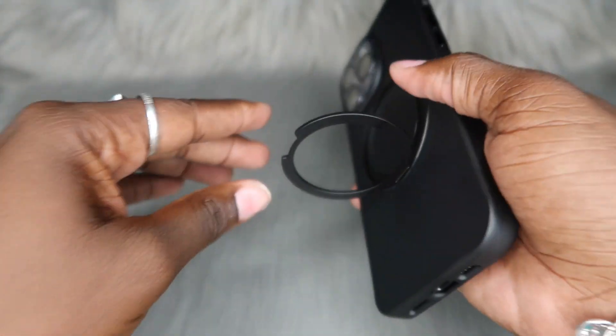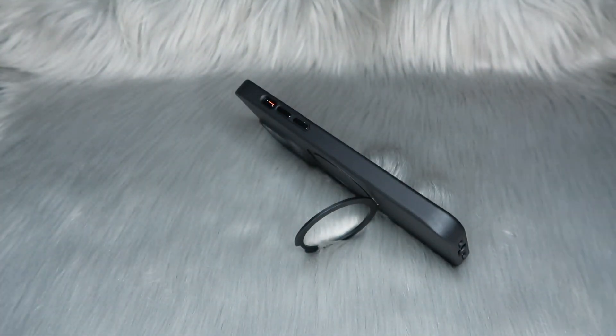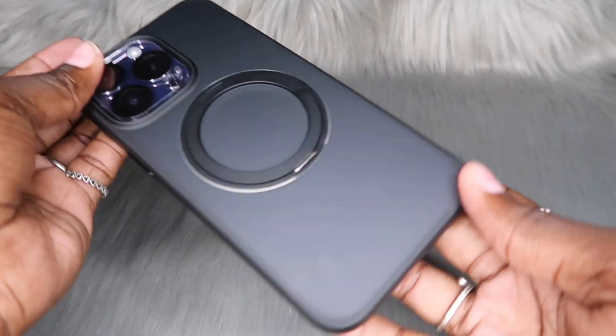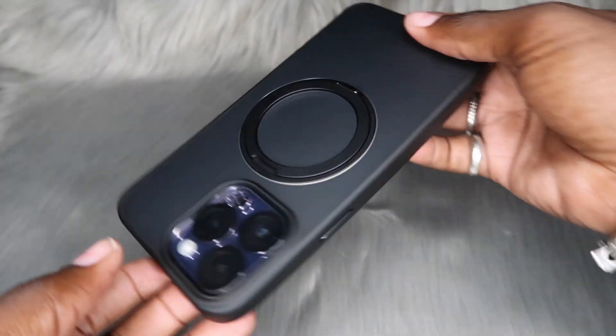So you can also use this as a stand, which is a plus. If you're out and about and you want to just pop your phone up real fast to watch something, bam — there you go. Big plus. And we're actually going to try the MagSafe in the next clip.